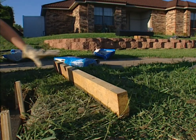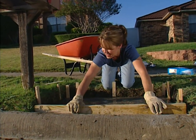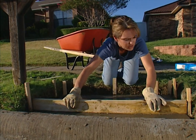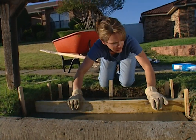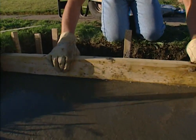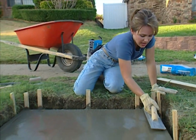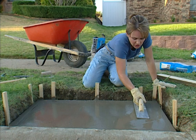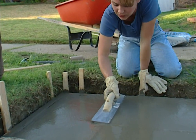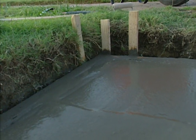Once you have the form filled in with concrete, take a two-by-four and place it on top of the form, then slowly drag it towards the back of the form to smooth out the concrete as you go. To finish smoothing, take a trowel and lightly drag it across the top to get a nice, smooth, even surface. Once we're finished with this, we're going to let it dry overnight, and then we'll come back tomorrow and brick in our mailbox.